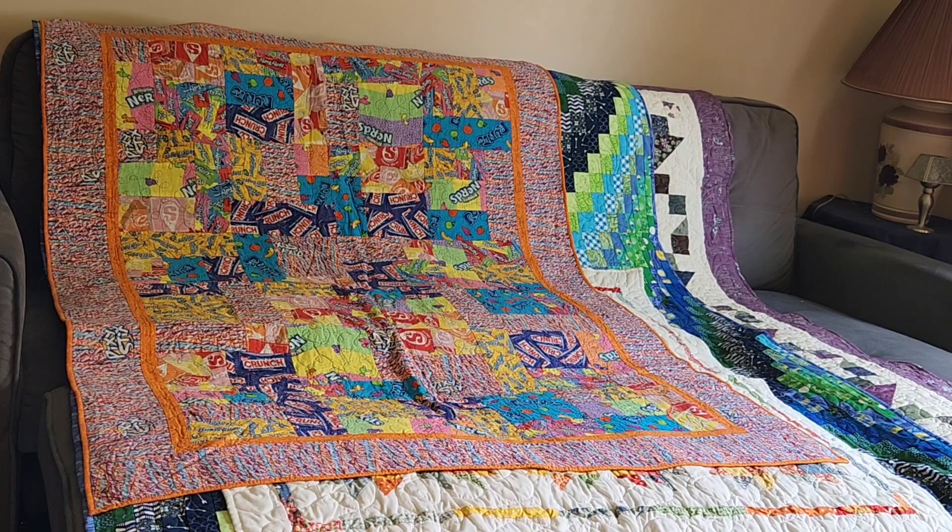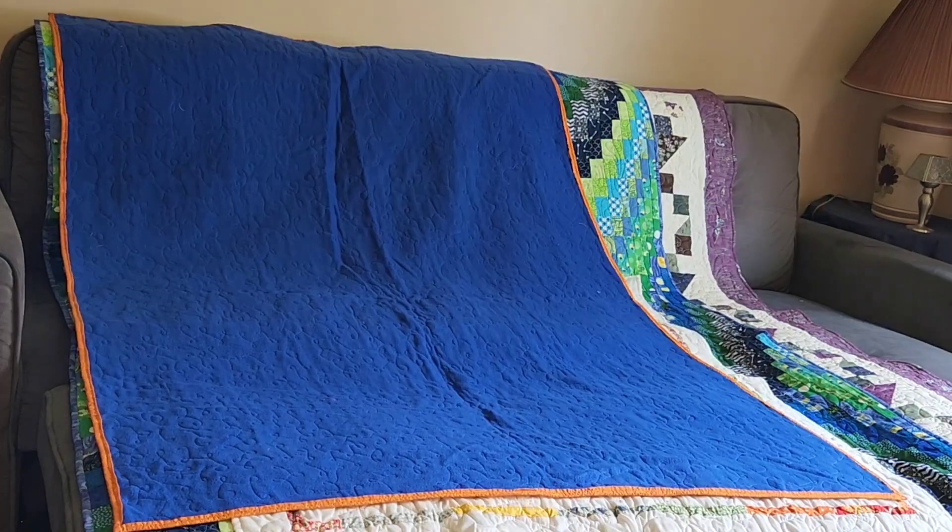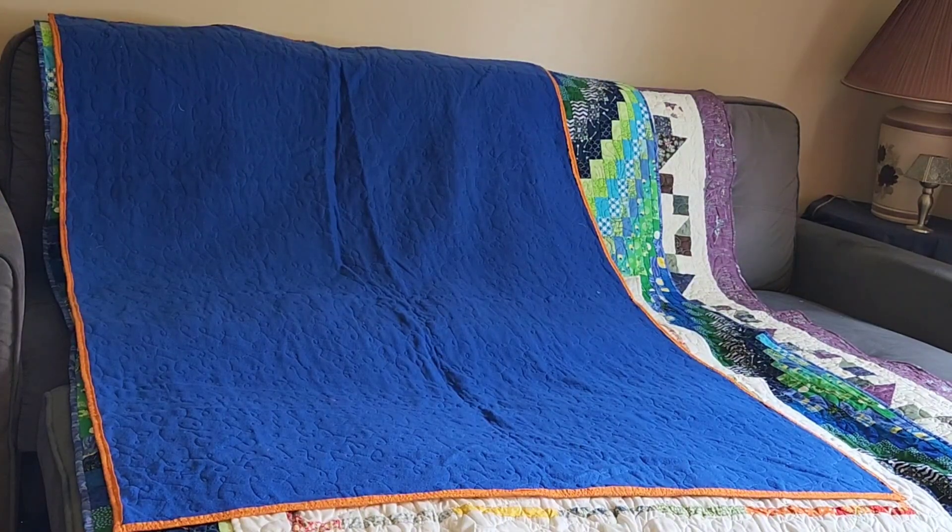This is number 67, my candy quilt. It was also done using the Yellow Brick Road pattern from Atkins Designs, and it also has a fleece back, quilted with a loopy line pattern on my domestic machine before I had the long arm. There's the back with that blue fleece, and this one also does not have a quilt label. I know I did them both around the same time.